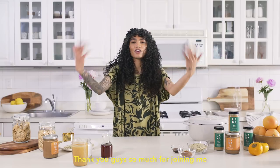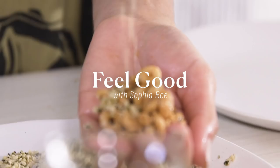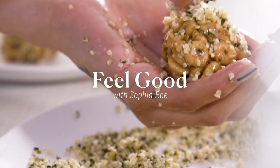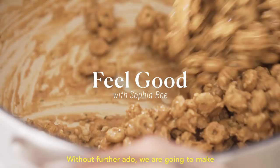Thank you guys so much for joining me on our very last and final episode of Feel Good with Sophia Rowe. Without further ado, we are going to make these delicious nut butter cereal bars. Almost like an adult Rice Krispie Treat — that's kind of what I'm going for here.